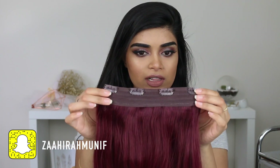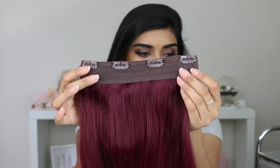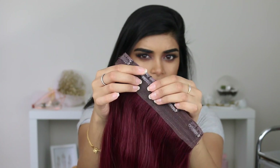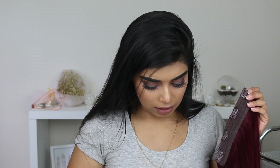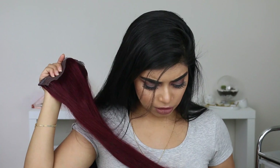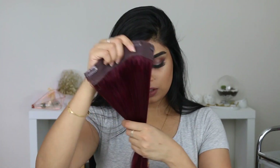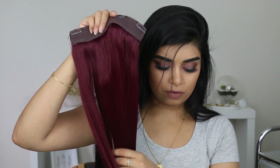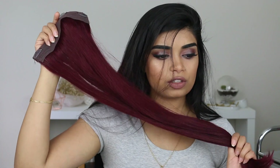You get a four clip weft — there are four clips on this piece, so that's the biggest piece they give you. The clips open really easily. I don't actually wear hair extensions but they seem pretty basic to use. They did say that this one is available separately — it's called a signature quad weft — and it's sold separately as well in case you just want a bit of extra volume to your hair.